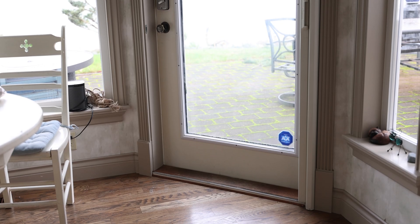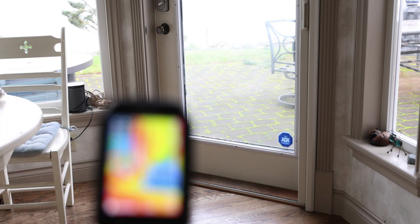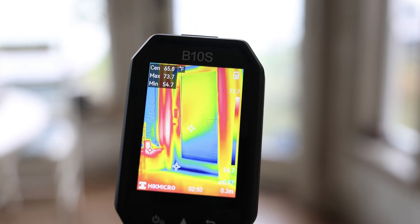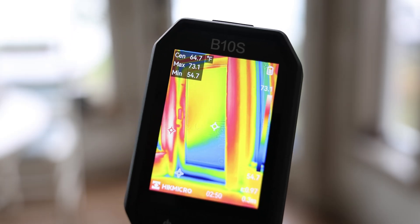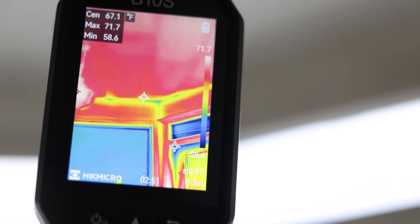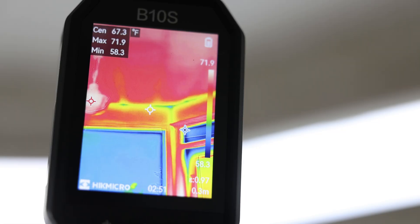Checking electronics is not the only thing you can do here. You can also check your building for air leaks through doors and windows. As we get closer to the bottom of the door, you can see it's leaking a bit of air — the seal is not that great, and that shows as the blue area while the rest is warmer from the building walls. You can even check the ceilings — a little blue area in the corner doesn't necessarily mean a leak, it's just a little cooler, but a big leak will show a big blue area.